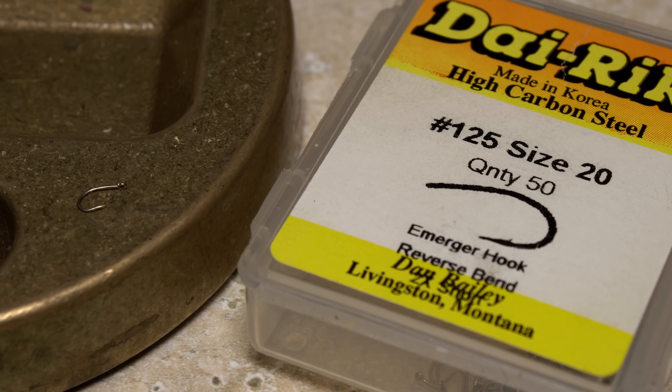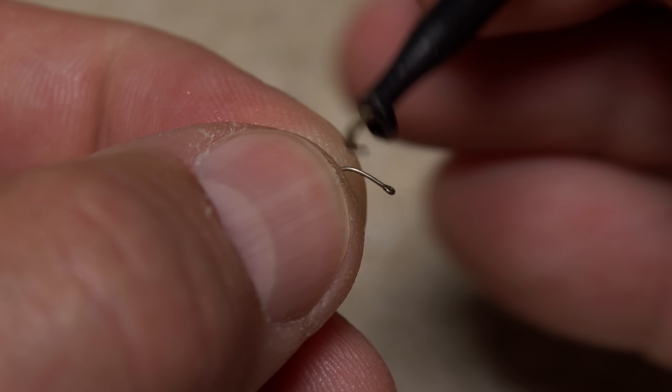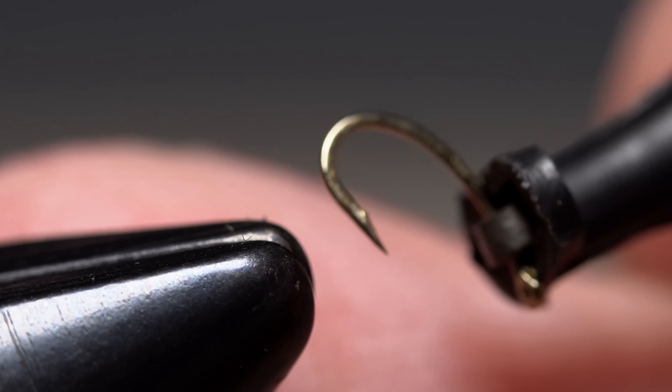It starts with a Dairiki number 125 in size 20. Although not terribly small, plunger style hackle pliers make hook handling much easier. With this style hook, the barb needn't be mashed in order to fit the bead on, but I like to do it anyway.